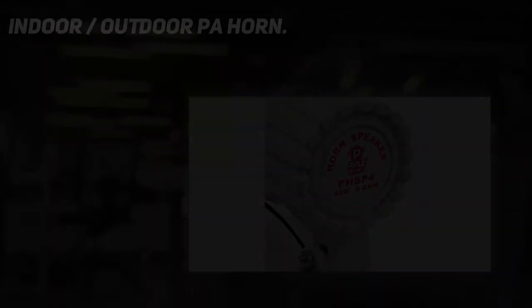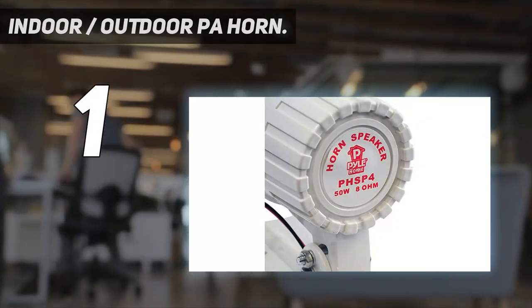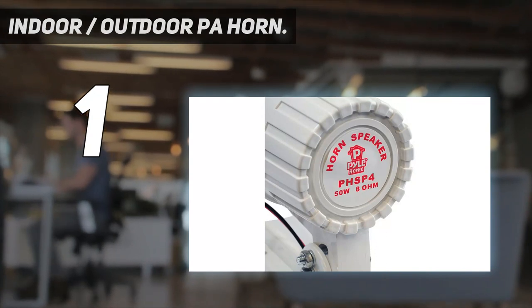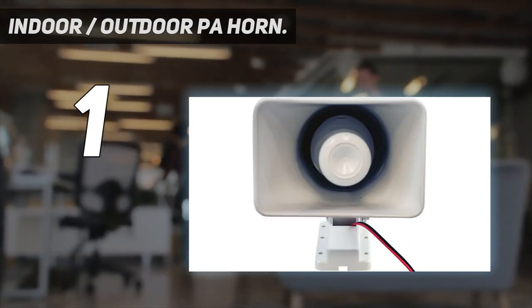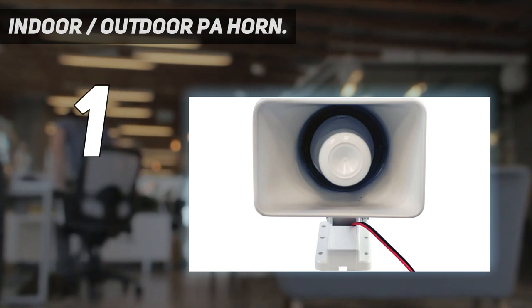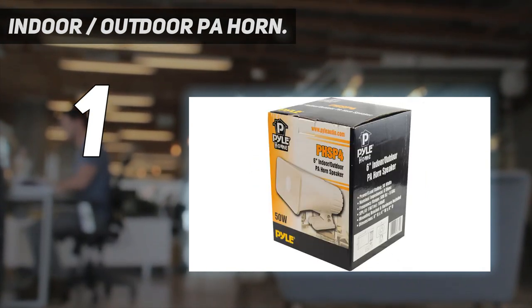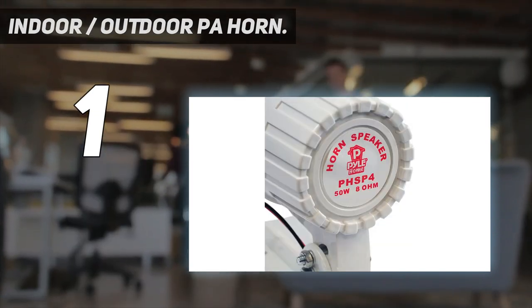And number 1: Indoor/Outdoor PA Horn. Clear and loud sound. This heavy-duty PA speaker is a perfect tool if you want to make your voice or music louder. It features 8 Ohms impedance and 100 dB output, making it ideal for outdoor and indoor spaces. Great frequency response — efficient enough to achieve your desired response. This 6-inch power horn can amplify up to 500 Hz to 5 kHz.